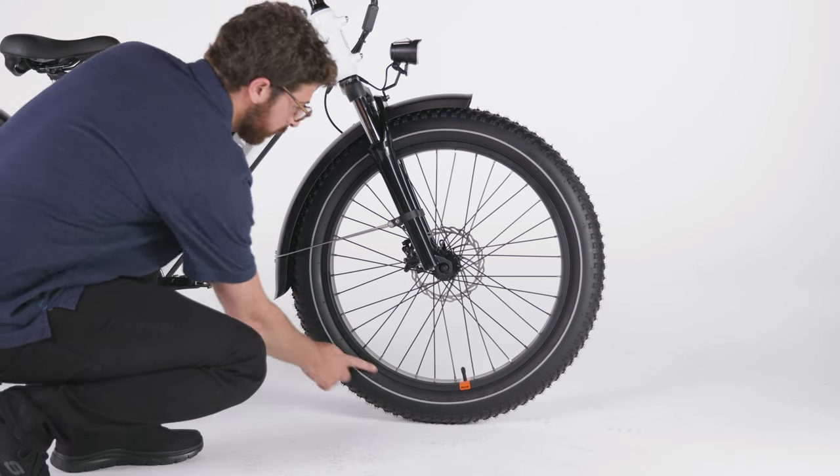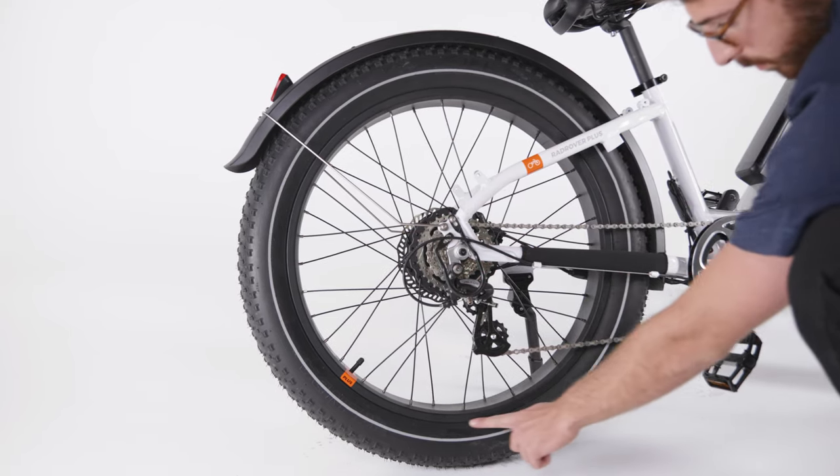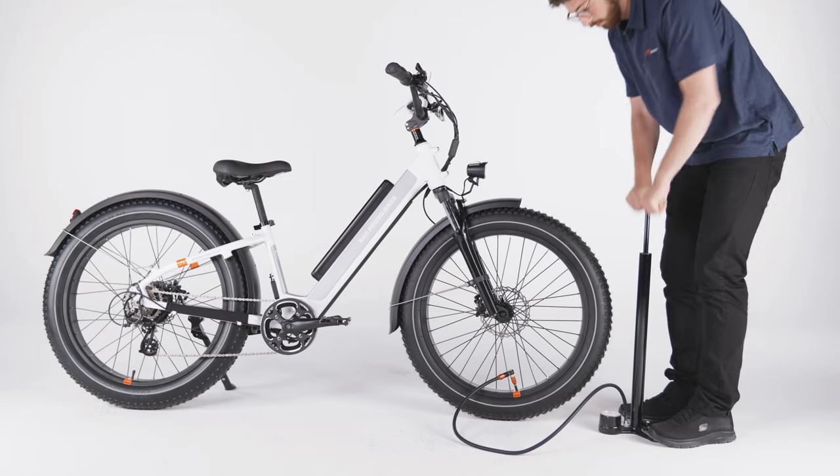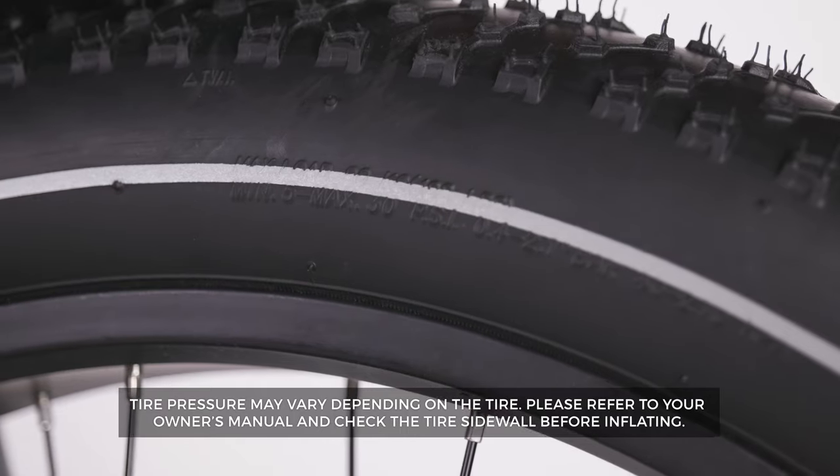Next, we'll inflate the tires. Check the tire bead on each tire to make sure it is evenly seated around the rim. Then inflate the tires to the tire pressure listed on the tire sidewall.